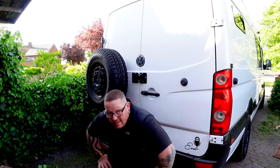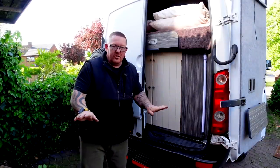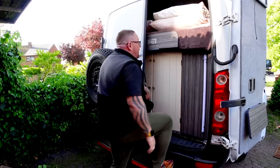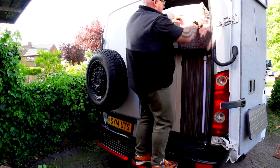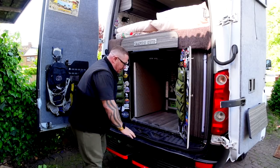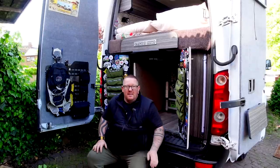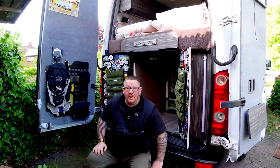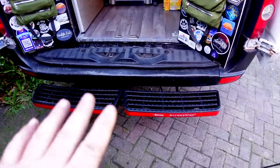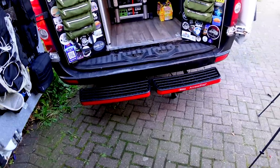Does it work? The good thing about having the step - this is going to be pathetic and you're going to laugh at me - is when we're changing the bedding we can get up here and do it properly because it's a pain otherwise. Also when we're getting in the boot on ramps we can at least step up and get in. If we're reversing into somewhere, the step's getting in not the back of the van. You can stand on it, get up, and reach inside the van - we can get to the actual bed from standing on it. That's proper solid. Made up with that.